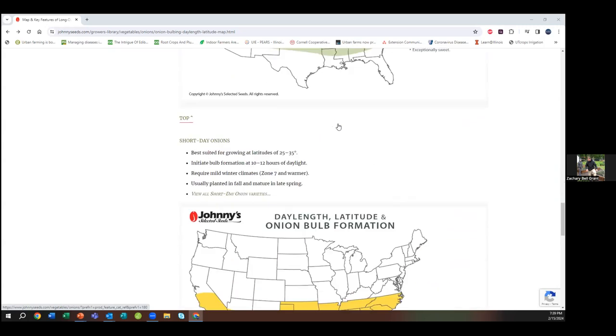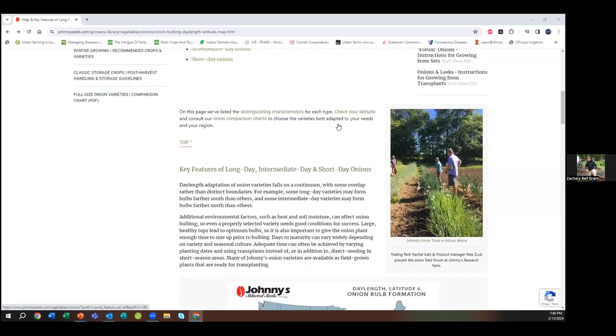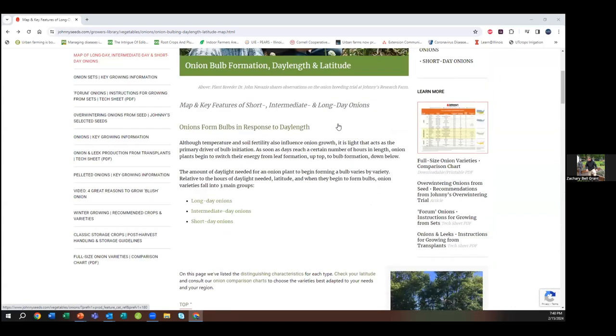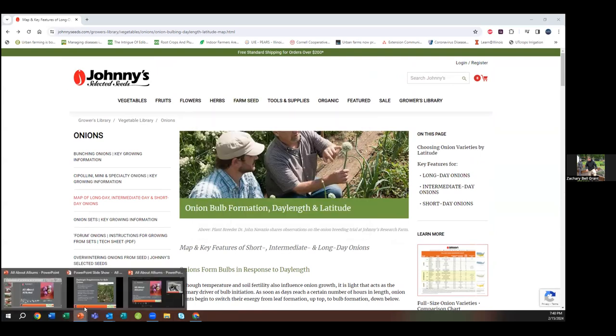I'm going to show you the Johnny's Selected Seeds website — a wonderful educational grower library resource. This page is all about onions, with lots of information you can click through in way more depth than we can cover tonight. They have nice charts showing long-day, intermediate-day, and short-day onions geographically by latitude. Long-day onions are best suited at about 37 to 47 degrees North latitude — which is firmly all of Illinois — so any long-day variety works really well here.